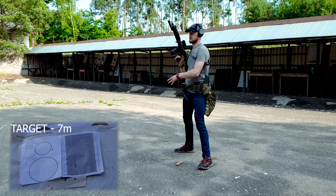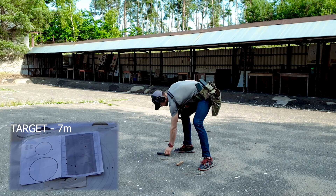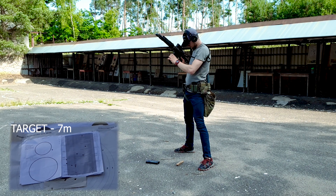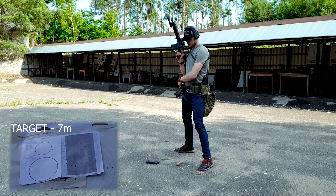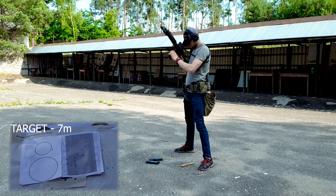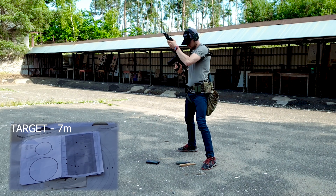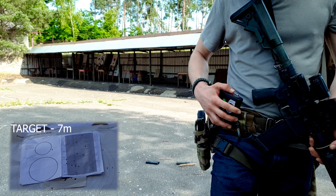Now I will do high ready. I'll do that one last time. Two, four, six — it wasn't faster, but okay.